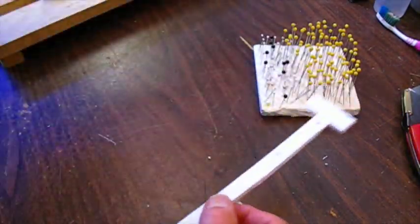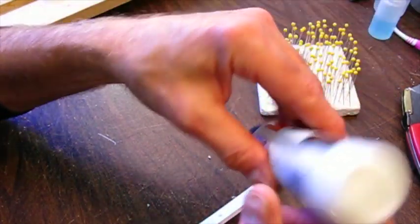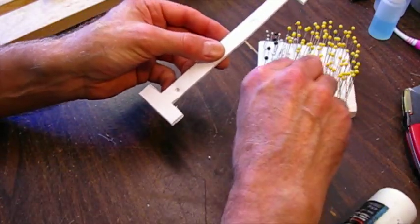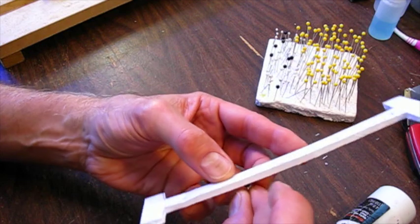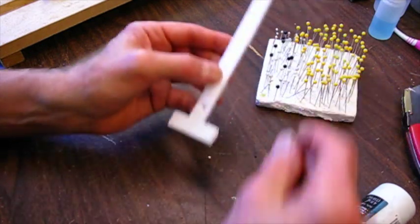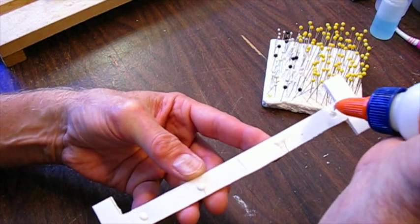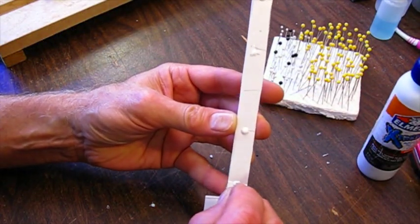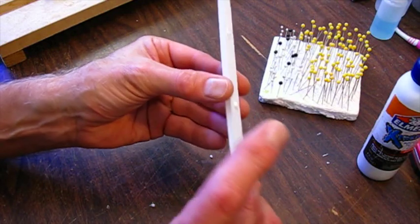I'm going to glue these pins in. I usually use blue gel for repairs, but I've got some white Elmer's Xtreme - it's extra thick and pretty sturdy. I'm going to put a glob of glue in each of these holes and then put the pins through, then let that set and dry before I go on to the next step. I want these pins to be fairly straight up and down - that's pretty easy to do.